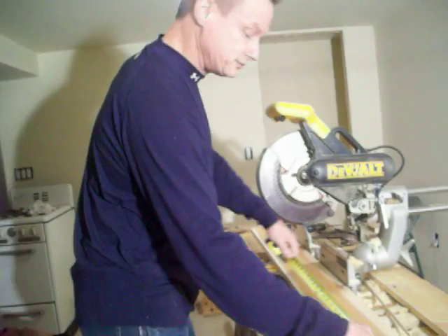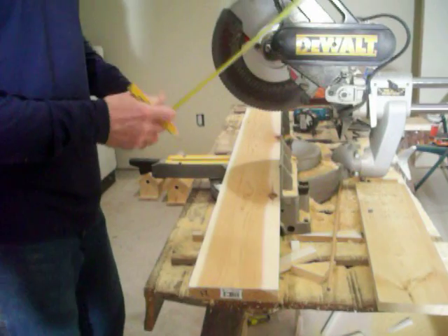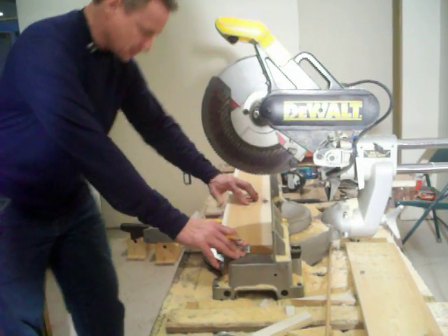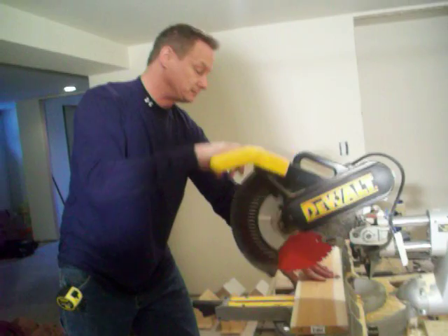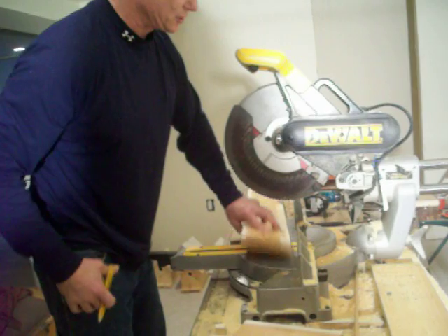We are going to start off with our first cut. From our list, your first cut is nine inches. You are also going to need a compound miter saw — a chop box. This will expedite the production of your birdhouse. So that is my base — that is my first cut.